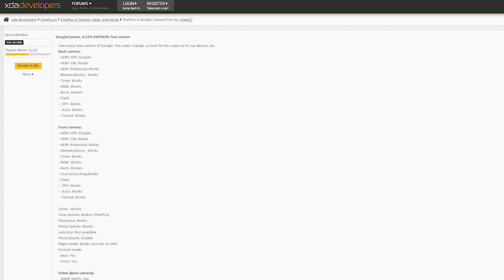More good news now, since it seems XDA senior member Arnova8G2 has been able to port the Pixel 3 camera APK along with that amazing Night Sight option for more devices. So let's see how you can get it on your device right now.